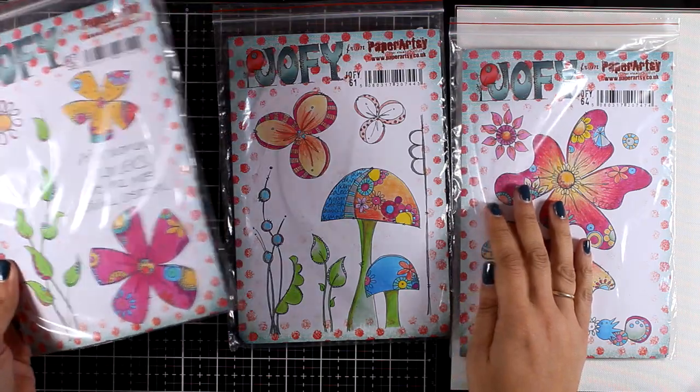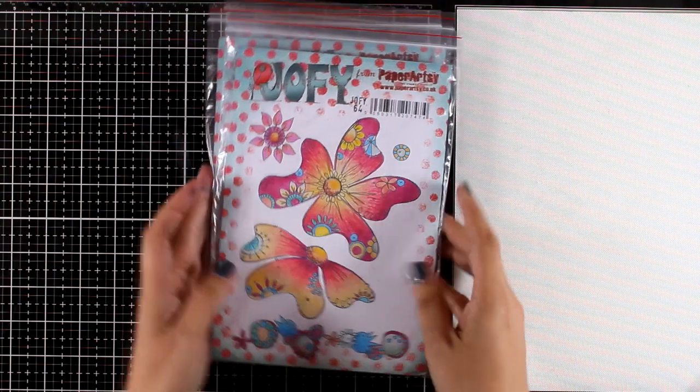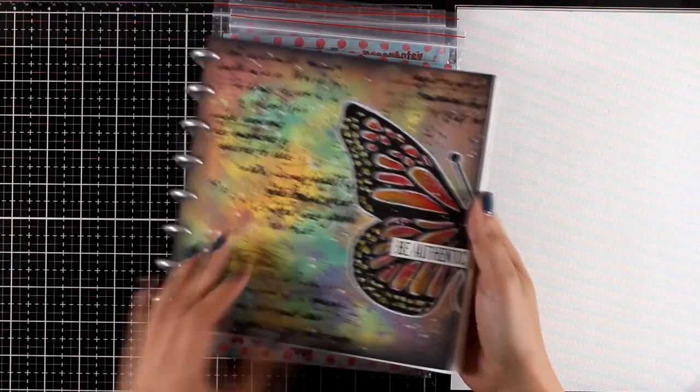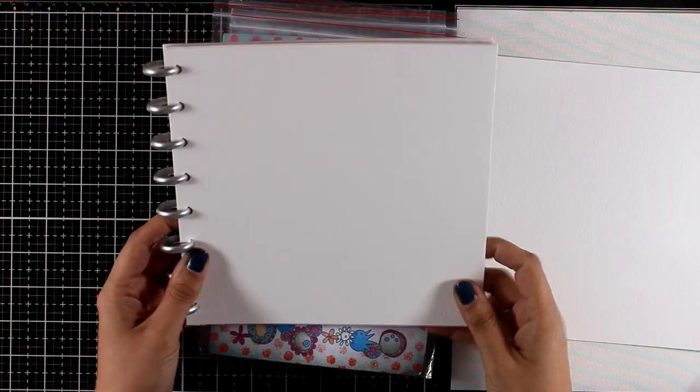As you can see they are similar designs so you can mix and match stamps from each of those sets or just use one of them. I love these flowers because they are nice and big so they make great focal points, and that's why I will be working on my 8x8 disc bound journal today.